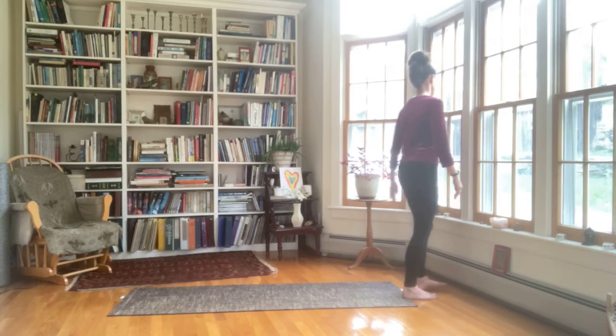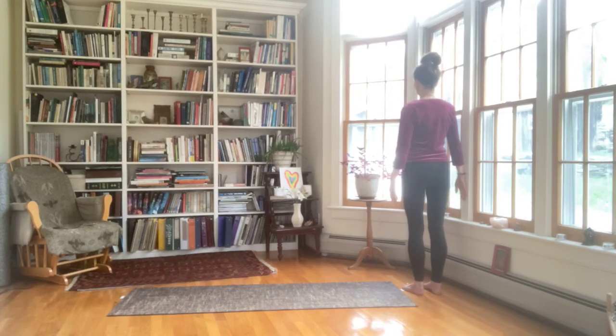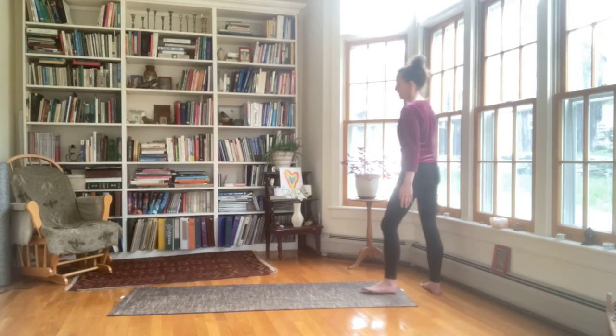Then we're going to turn around and do the other side. Lengthen up through the center. Engage the core. And then press the right hand into the wall and release. Press as though you're going to do a snow angel, but the wall gets in the way. And then release. Exhale. Make sure your ribs stay steady as you press into the wall. And release. And one more time — press. And release. And relax the arms.